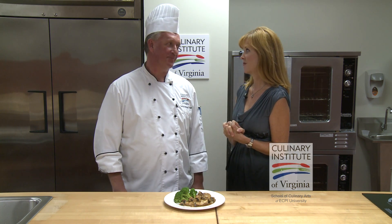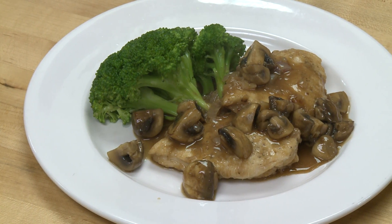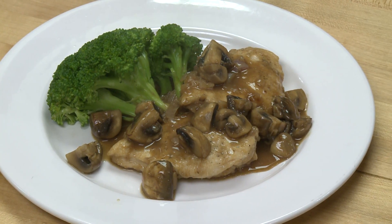One of my favorites — love Marsala. Chicken Marsala. Very popular dish. You see it on most Italian restaurant menus, a lot of different menus.